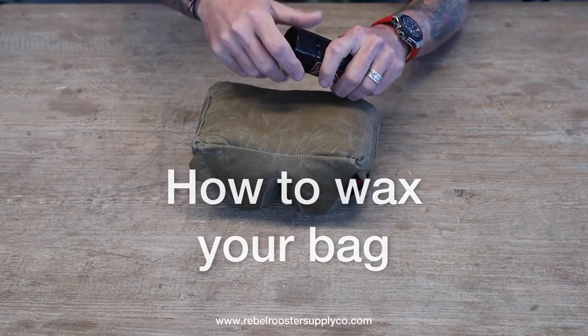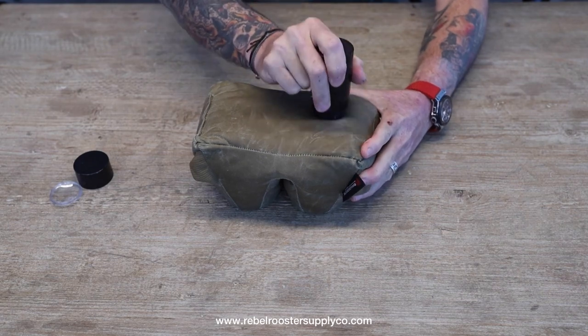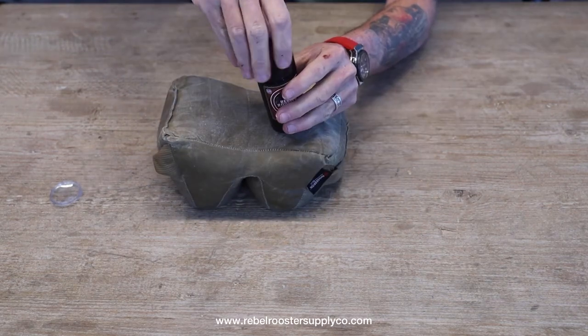Hi guys, in today's video we're going to be teaching you how to wax your bag. When you get a new bag, you're going to want to open your wax, apply a nice thick layer, and heat it with a blow dryer.